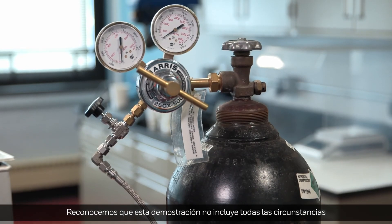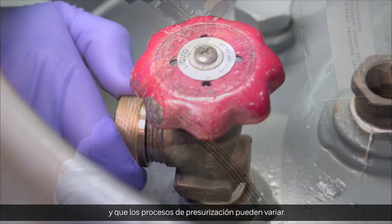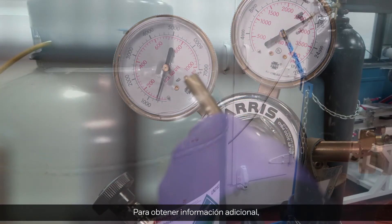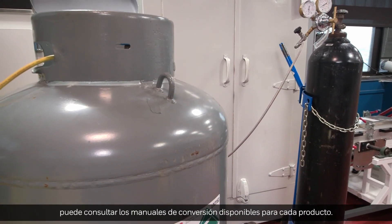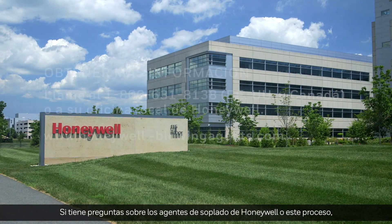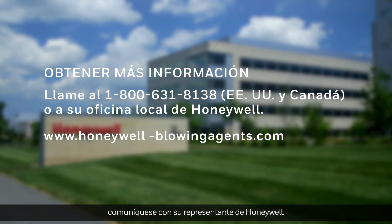We recognize that this demonstration does not include all circumstances and pressurization processes may vary. It is intended as guidance only. For additional information, you can reference the conversion manuals for each product. If you have questions about Honeywell blowing agents or this process, please contact your Honeywell representative.